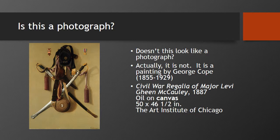This looks like a photograph, doesn't it? Is it a photograph? Actually, it is not. It's a painting by George Cope, who was an American artist. He was born in 1855 and died in 1929. The title of this painting is Civil War Regalia of Major Levi Gein McCauley. It was painted in 1887 using oil paint on canvas. It's about 50 inches by 46 and a half, and it's down at the Art Institute of Chicago if you'd like to go see it.